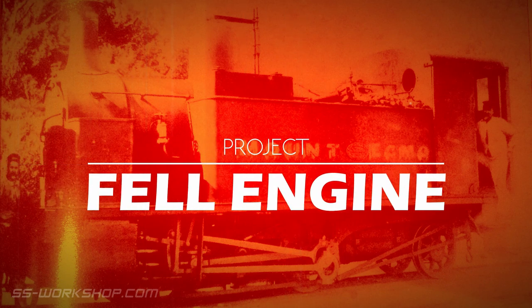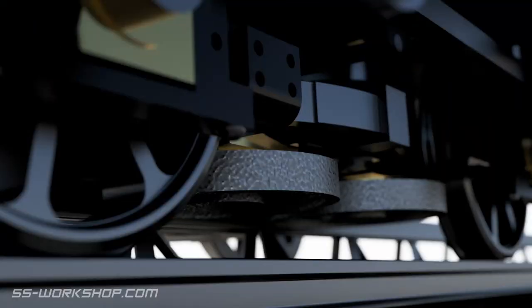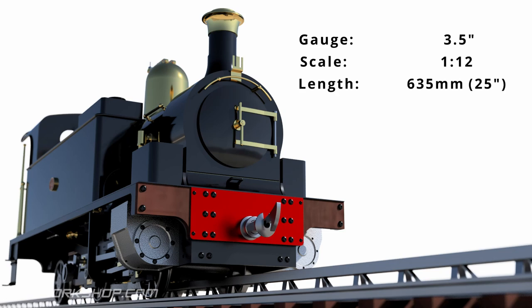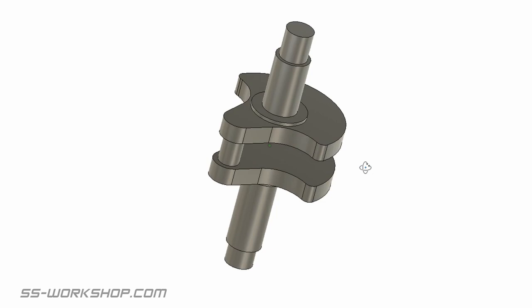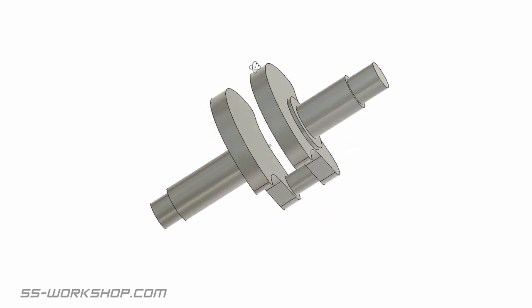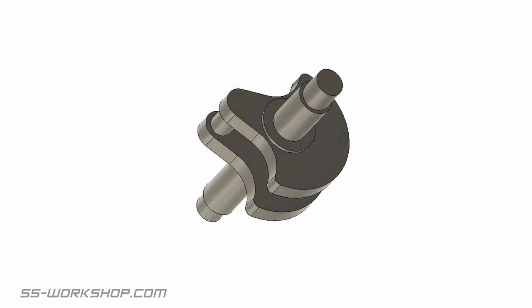Welcome back to the Fill Engine project where I'm building a three and a half inch gauge live steam locomotive to my own drawings. On this episode I make traction crank axles which are located vertically for the center rail drive wheels. If you want to learn more about their use, check out the link in the top right hand corner - how does a Fill Engine work?